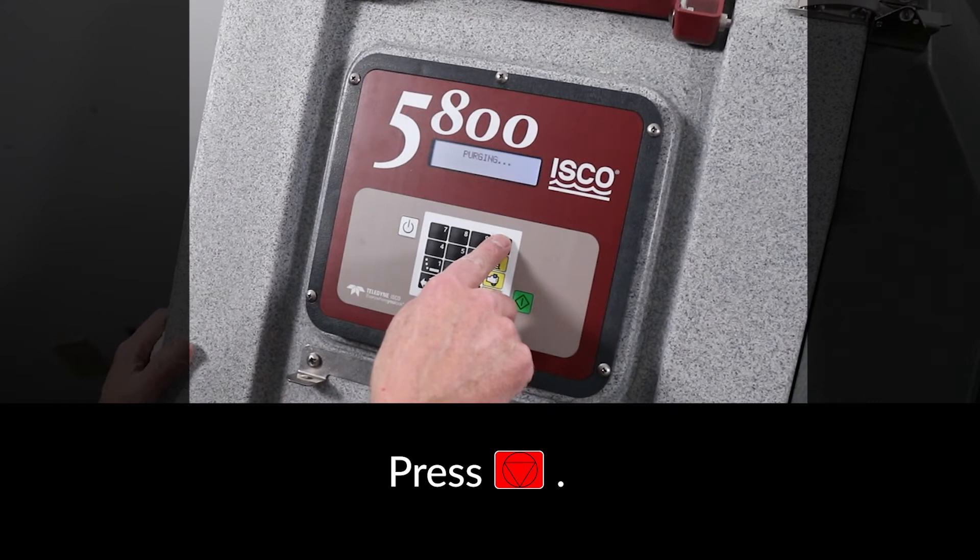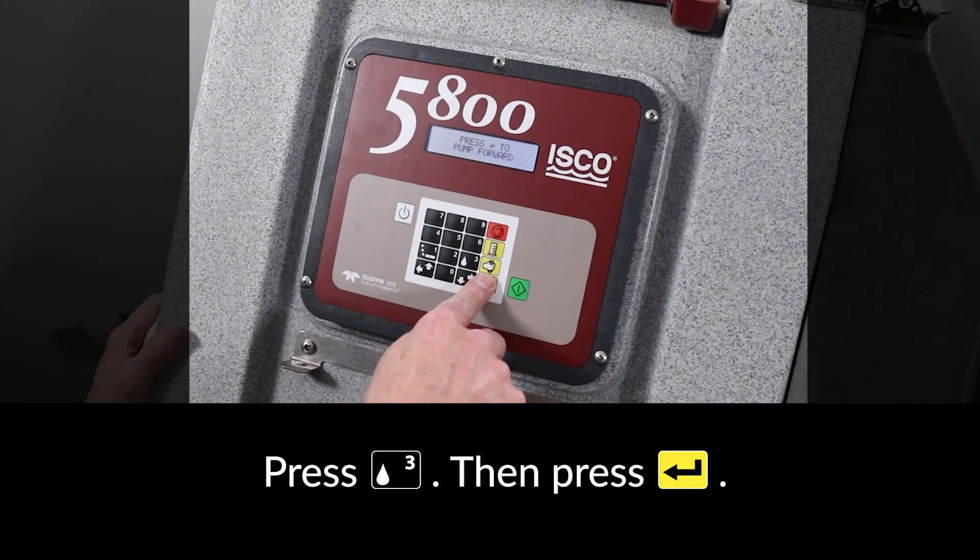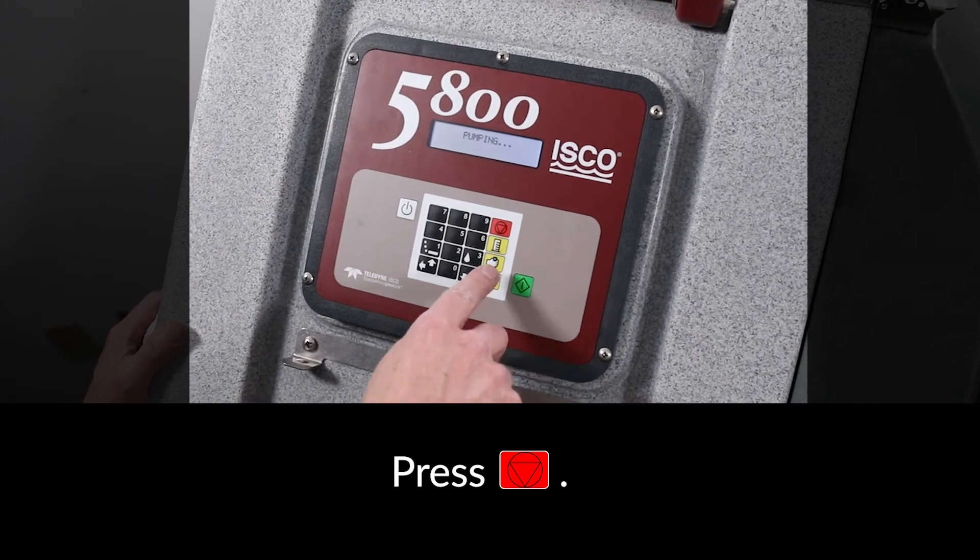Press the red STOP key. Test pump forward by pressing the 3 key followed by ENTER. Press the red STOP key.